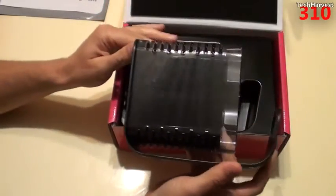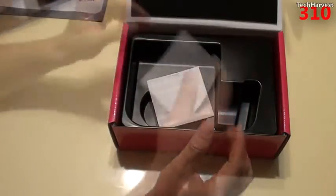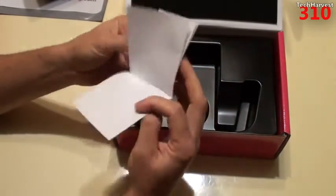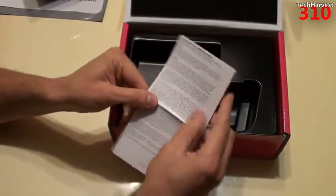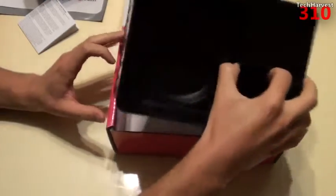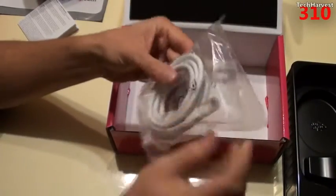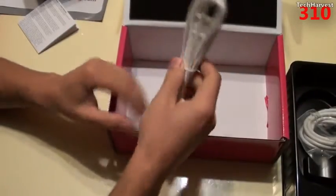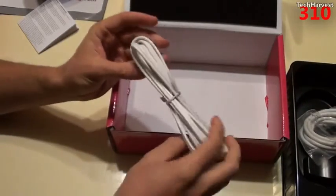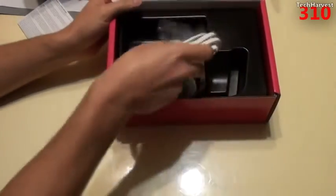Let's open this up. This is what the device looks like itself — I'll show that in more depth in a second. Here is the documentation, basically telling you about the warranty in all the different languages. You also get an Ethernet cord and the power cord. That's pretty much everything that's in the box.